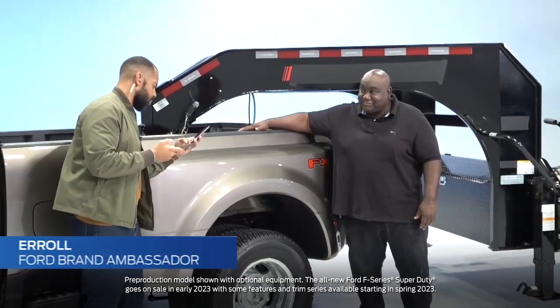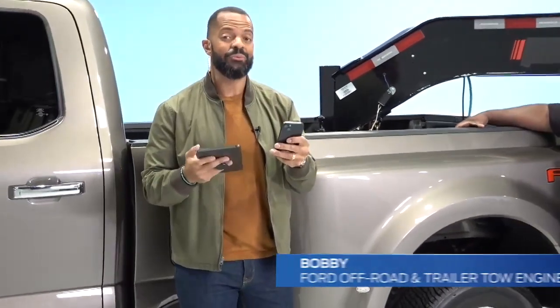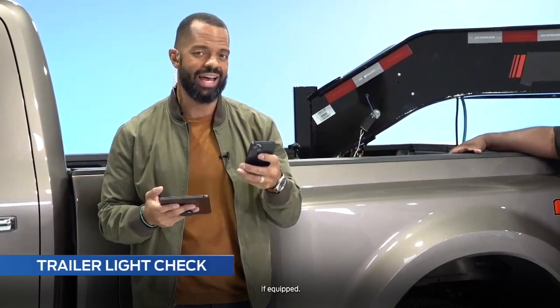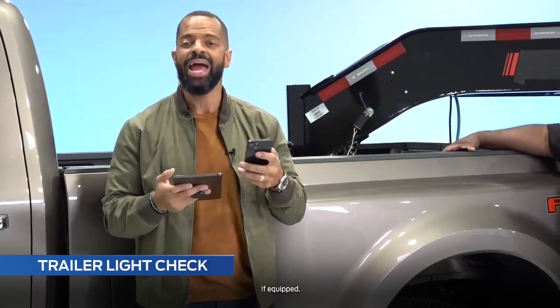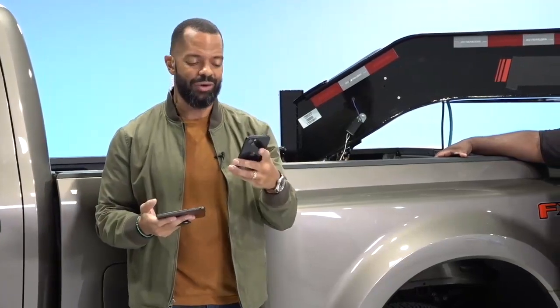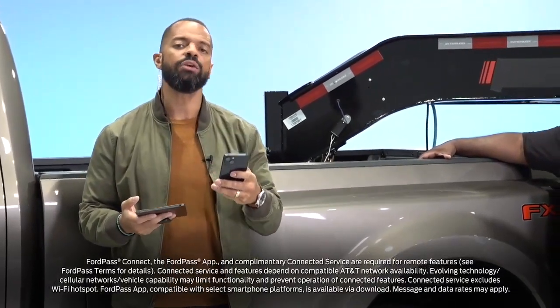I want to utilize this technology so I'm gonna show off a little bit. Another great feature that I'm really excited about is the trailer light check. I want to show you guys in your FordPass app — if you haven't downloaded your FordPass app, I don't know what you're waiting for, but do it now. It's a great free resource and tool to use. Let me show you what you're going to be able to see in your FordPass app.